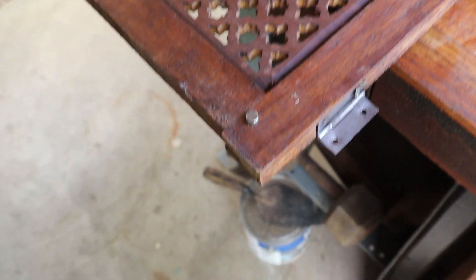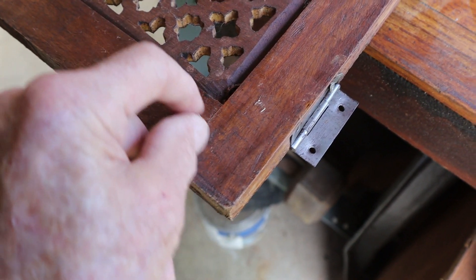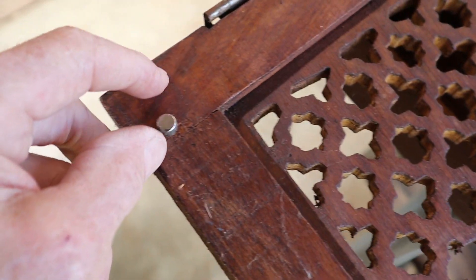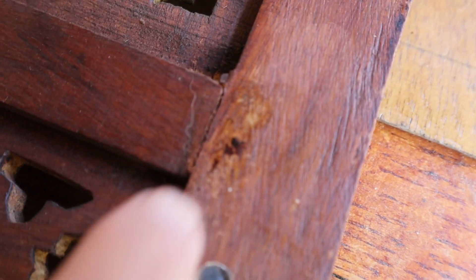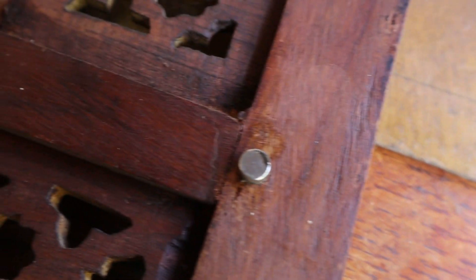The first thing you want to do with something like this is to try to determine how these joints are put together. This is a rare earth magnet, and it definitely likes that spot right there. So I believe it would be nailed through a tenon. Let's go down here — I see right there a suspect. So we're going to have to hunt for those before we can spread this apart.